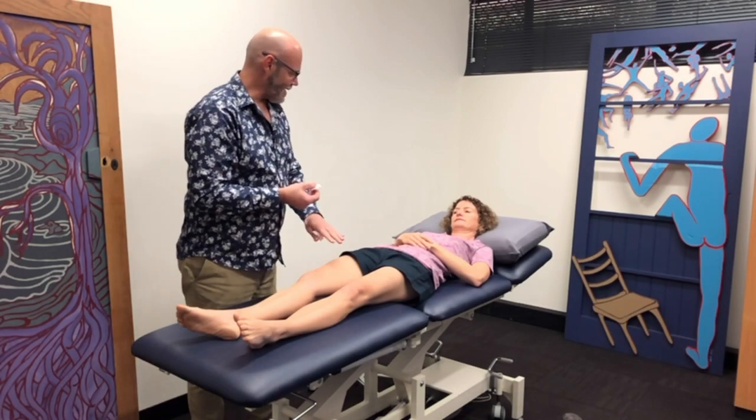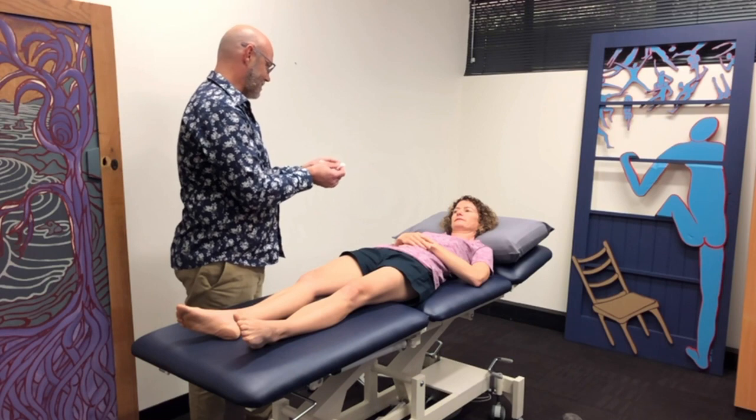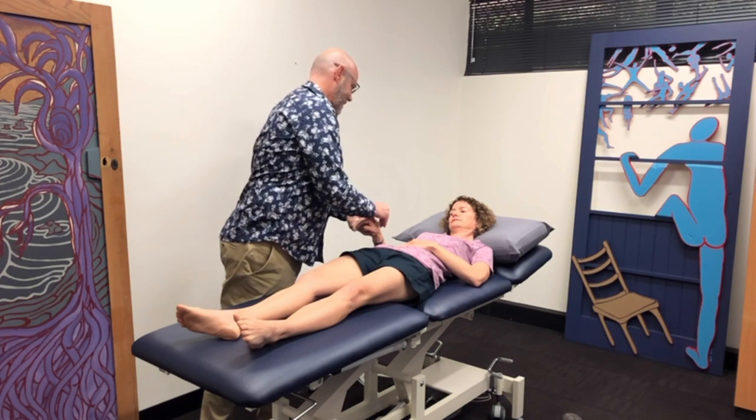Okay Jenny, is that settled back down after that last bit of testing? Yes, okay. So now we're going to try your response to cold. I just want to try this on your hand first. Are you feeling that?